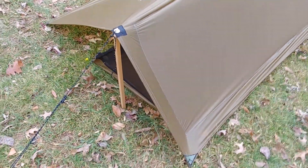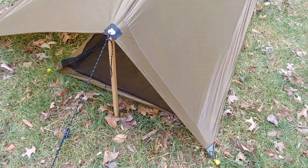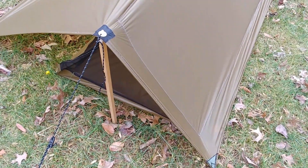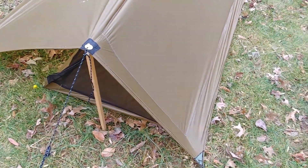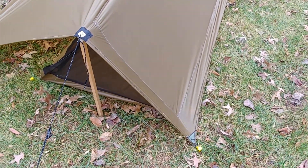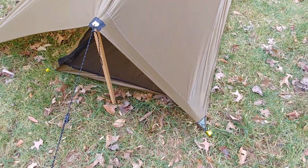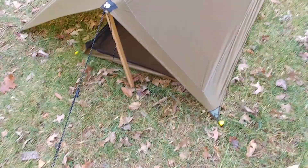I'm at my parents' house in Virginia, so these are wooden poles just to get the measurements and height and give me something to test with. I'm going to order carbon fiber poles for this — don't worry, I will not be carrying wooden poles. Anyway, some of the details: the only stitching that goes through the top of the tent is what sews the bug netting directly to the tent itself.